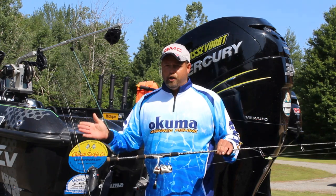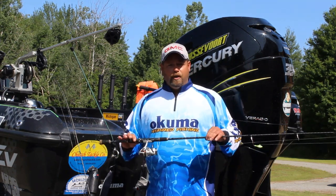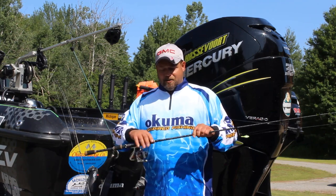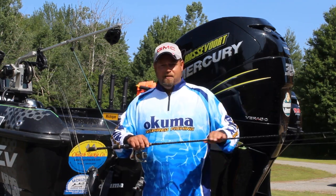Pair them up with a Helios, a Trio, whatever your favorite Okuma reel is. For the price point, you just can't beat it. It's the beautiful new Deadeye Custom Series by Okuma. Check it out.